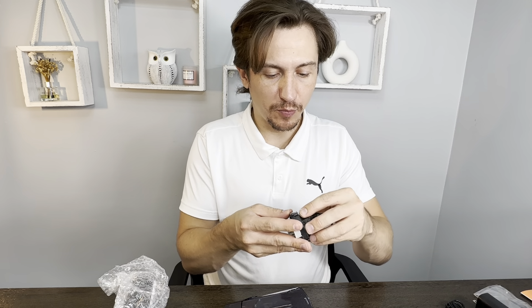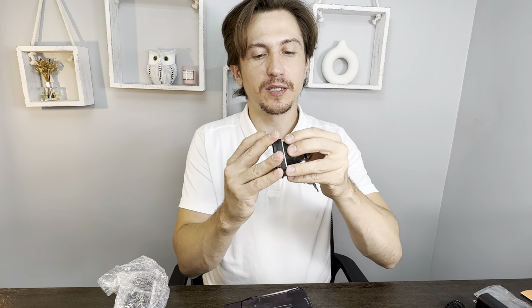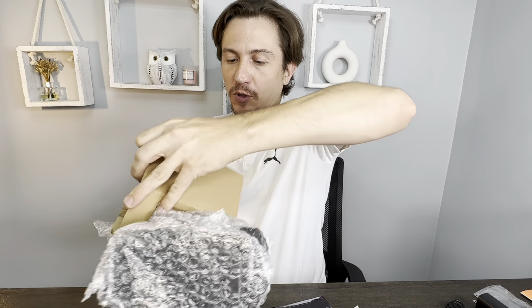So you put this over and then lock it in place with the other plastic piece. Now I know how to swap it out. Let's continue opening the product.